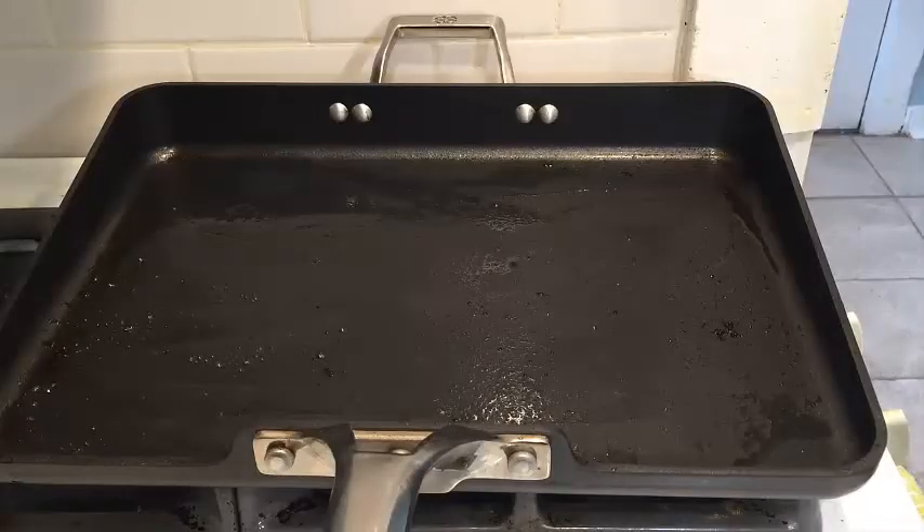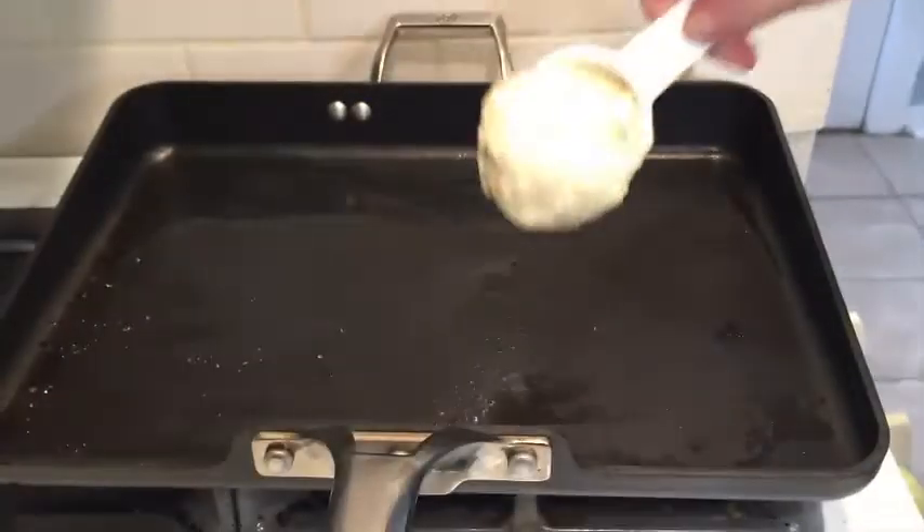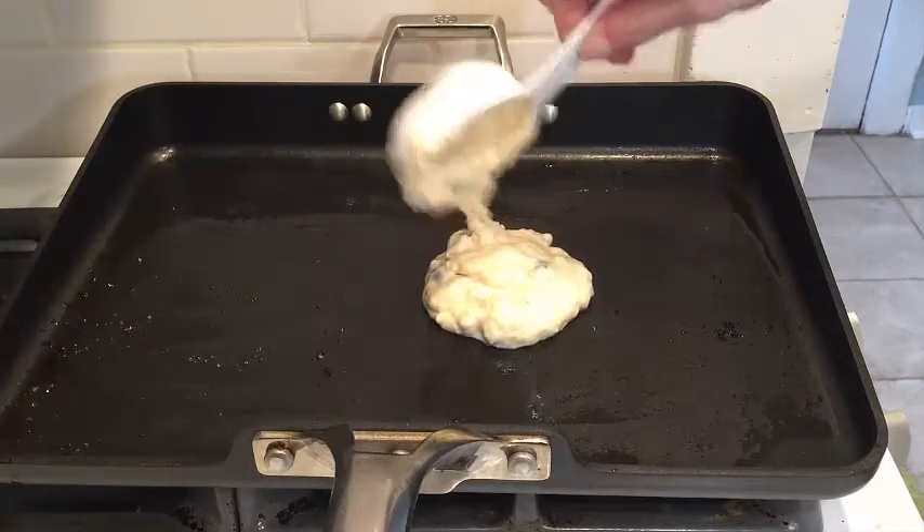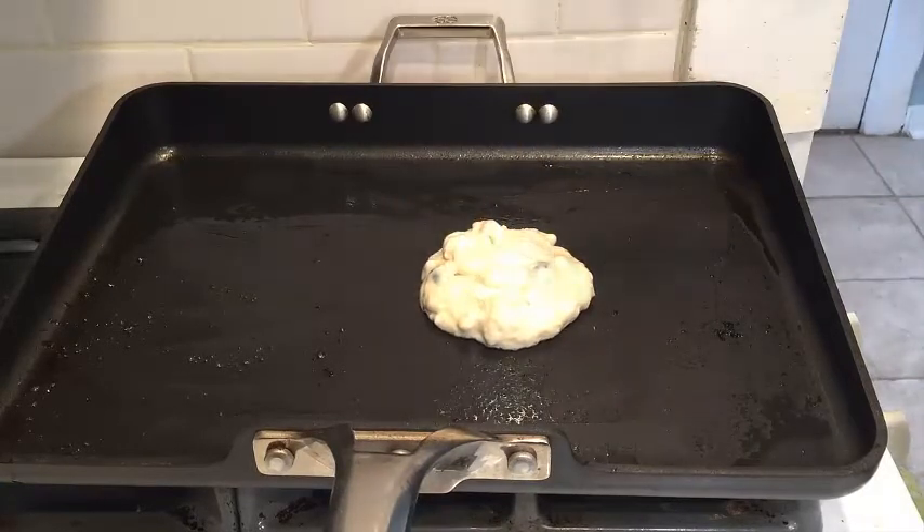I already greased up my griddle and I'm ready to go. You're going to fry these babies up — you're going to hear that sizzle. I always do a first one as a test one, because you know the first one always comes out the worst.